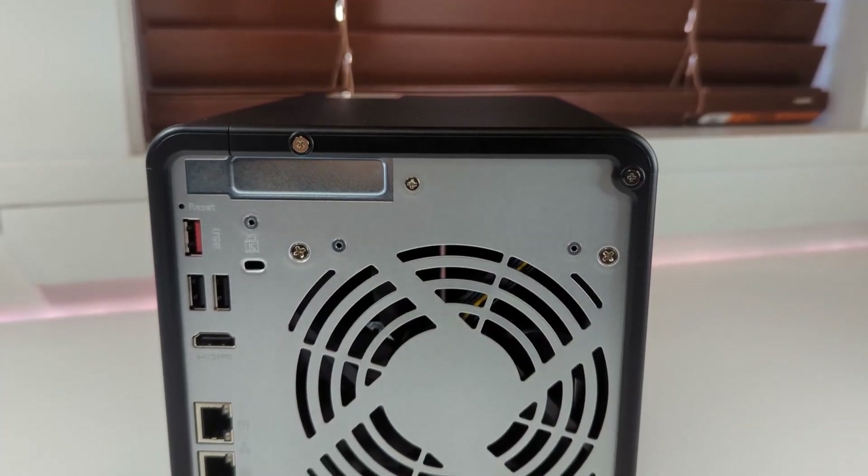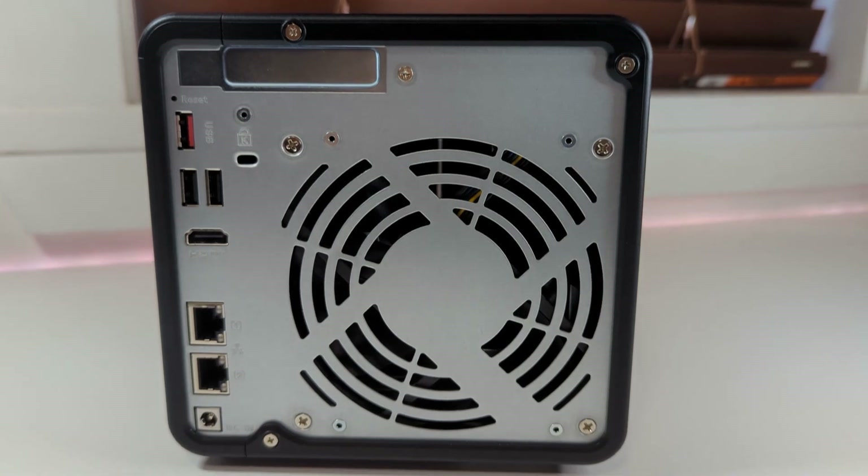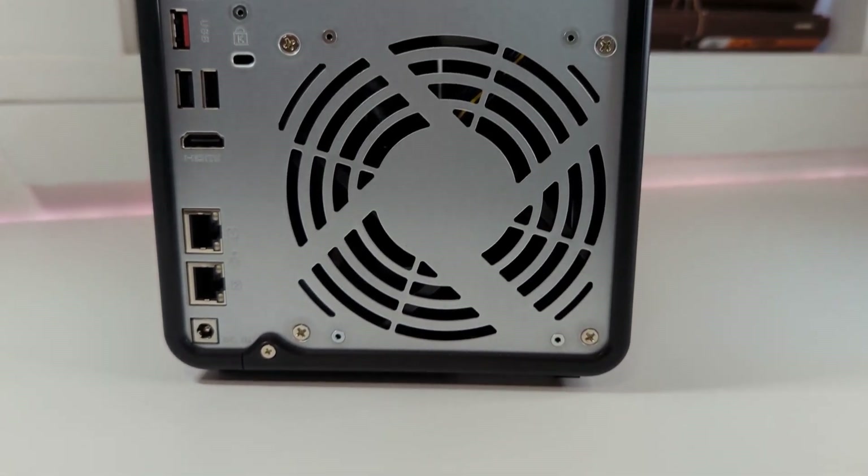In terms of connectivity, the NAS offers a fair number of connection points. On the front you'll find one USB-A 3.2 port. On the back there are two USB-A 2.0 ports, one USB-A 3.2, two 2.5 gigabit ethernet ports, and one HDMI 2.1 port. Inside the TS-464 there are additional expansion ports including a PCIe expansion slot on the back that can upgrade ethernet to 5 or 10 gigabit, and two M.2 SSD slots on the bottom to expand system memory.